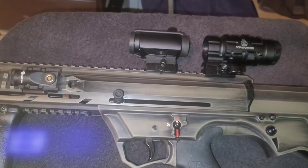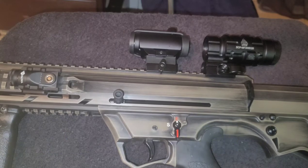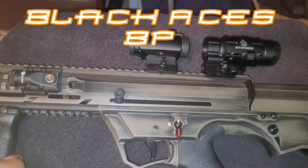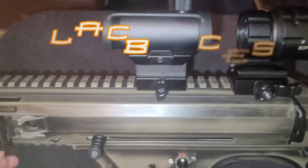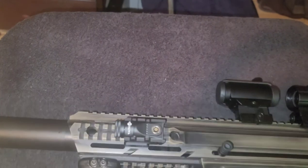What's up YouTube, this is Big Tank coming in with a really quick video of my Black Aces Tactical bullpup 12 gauge. I'm going to show you what I did to her today.